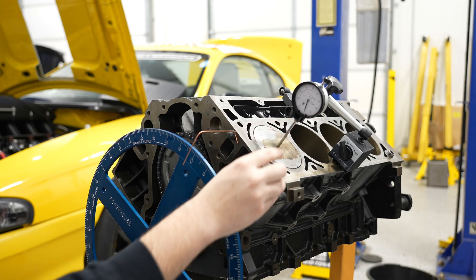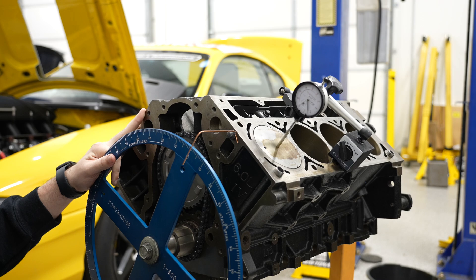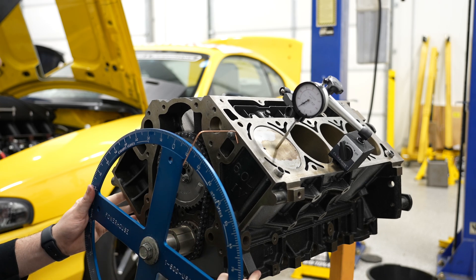I've also set this indicator to zero as well. Basically this is a game of averages, so I'm actually going to back it up a little bit and I'm going to aim for about ten thousandths before the mark.